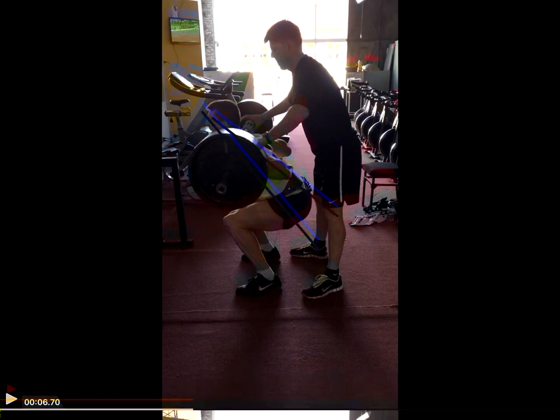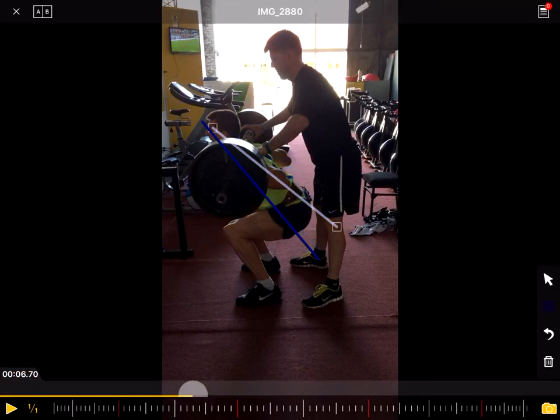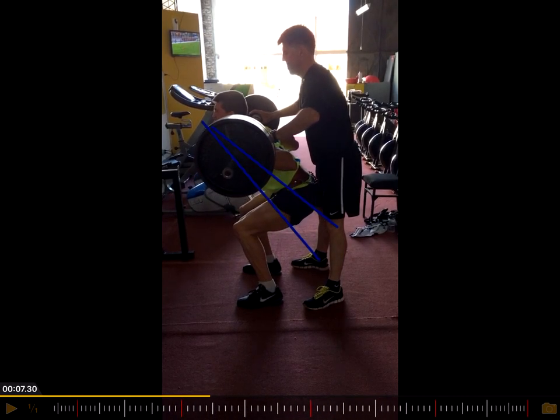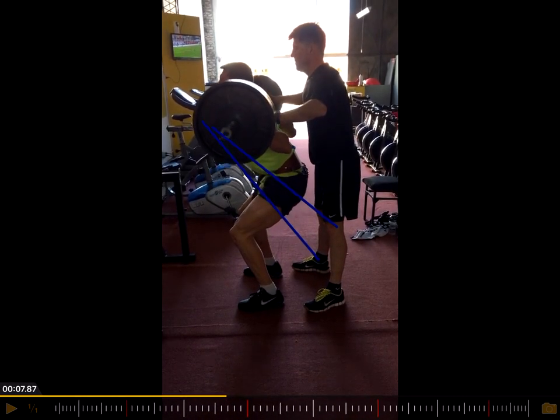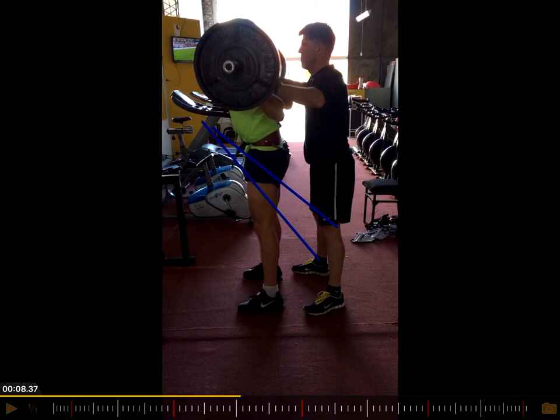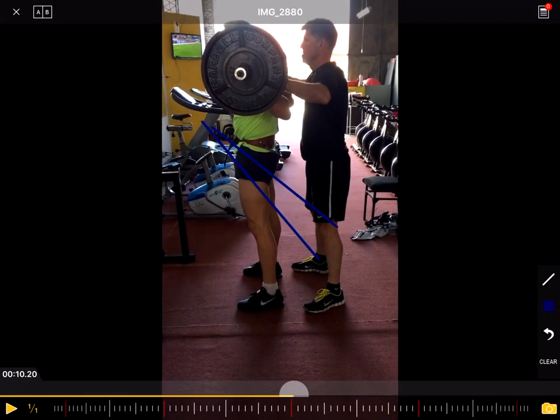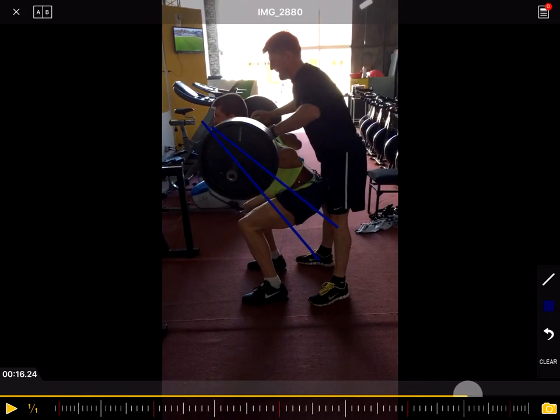You can see that line doesn't remain parallel, which means he lifts his hip first. And we can see the same thing in the second repetition.